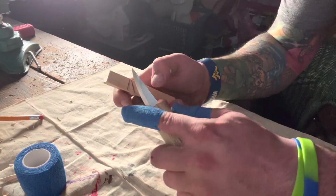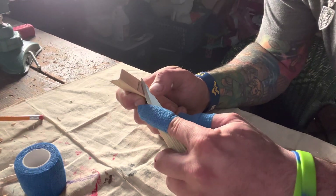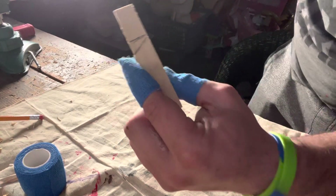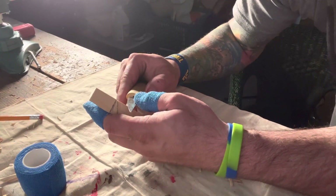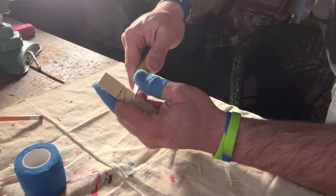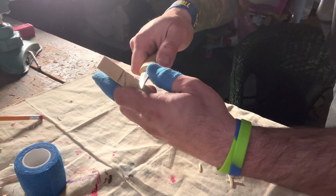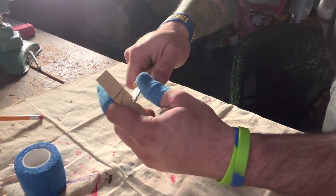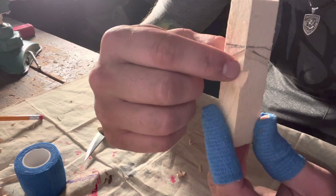You can do the same thing to the other side — you kind of want to be even with the other side. You can literally measure this up if you want to be precise. If you do a lot of them, you're kind of not going to want to do that. Those are going to be the eyes right there. The eyes are going to be right here. And what you're going to want to do next is go about a little less than half an inch and do a stop cut right in the middle of the wood. Go under and just go up — you can go soft at first. That's going to be your nose right here.